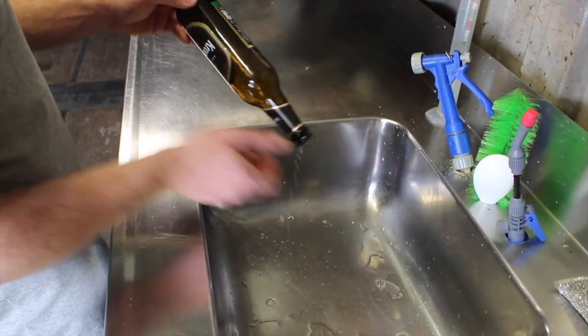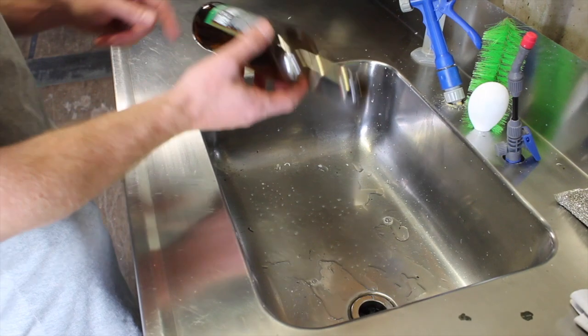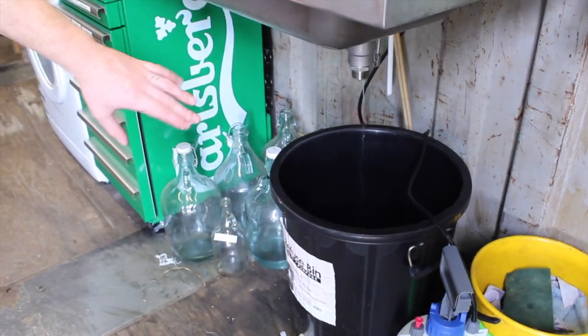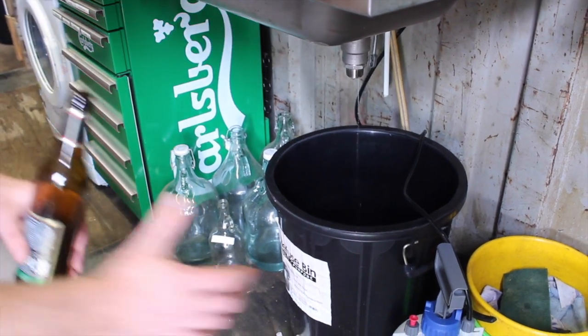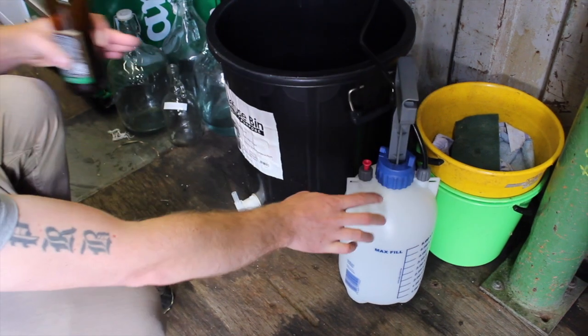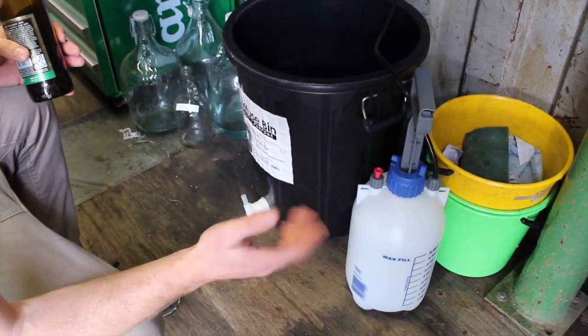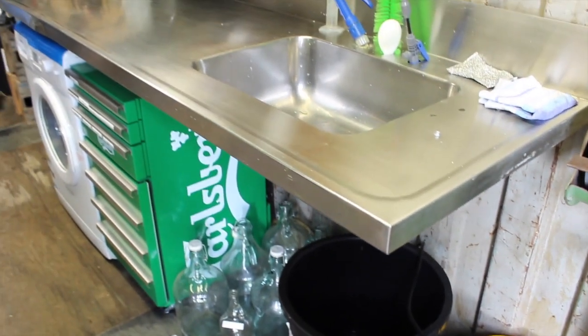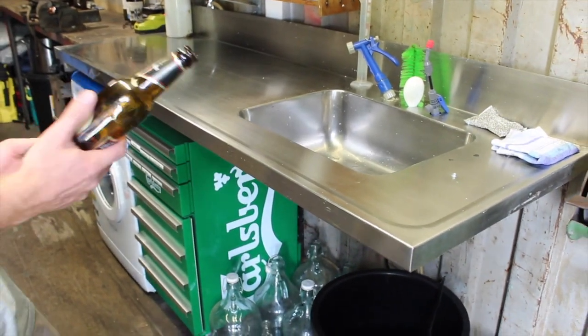Then empty it out and it's as simple as that — your bottle is sanitized. Underneath here I just have a bucket to collect the waste. And this is just a simple pressure sprayer you buy at the hardware store or a Bunnings. That's it — a simple, easy way to sanitize your bottles.